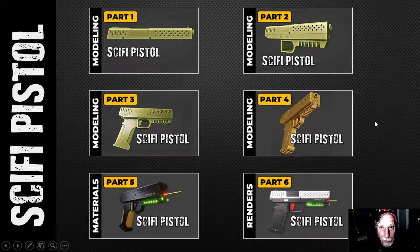This is part six of the sci-fi pistol series. In part one I started the modeling in Blender, part two I continued, part three continuing the modeling, part four continuing modeling, and then in part five I did some texturing in Substance Painter and a little bit in Blender. And now this is part six.